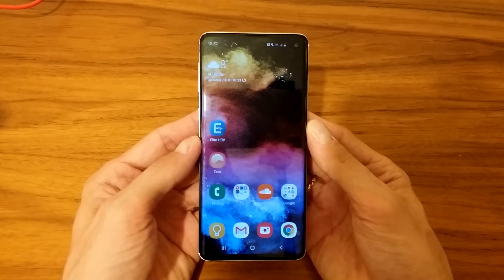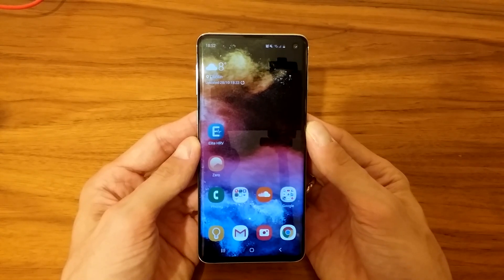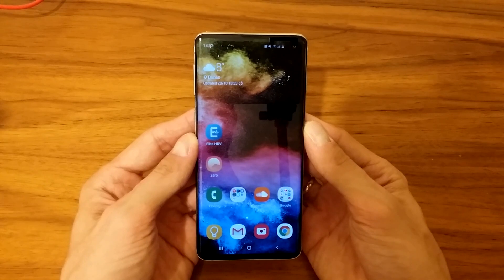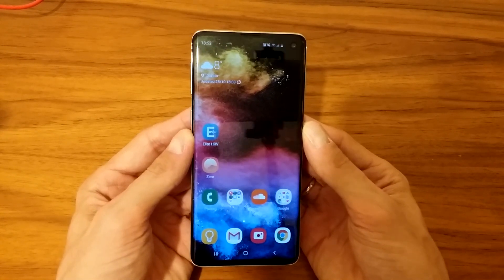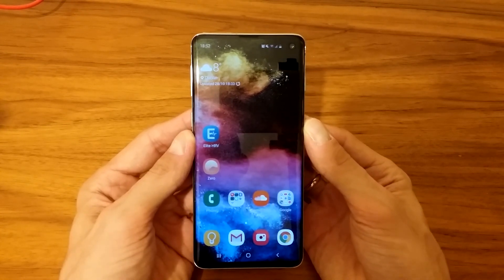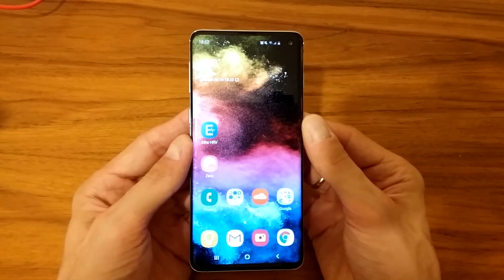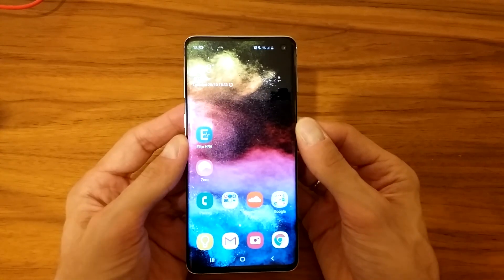What's up guys, Michael here coming to you with another video on how to take screenshots on Samsung Galaxy S10. I have three ways to really take a screenshot — one of them doesn't work that well. I also talk about scrolling capture, which is really taking screenshots of those long articles you might have on the web browser. Anyway, let's get down to it.